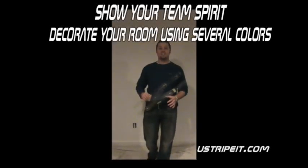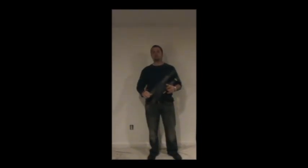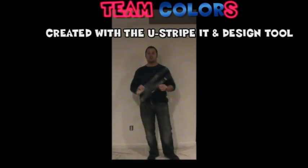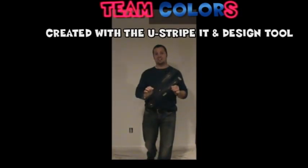Hey sports fans, it's Phil here and today I'm going to show you how to bring in all the colors of your favorite team into one room, showing your team spirit. And we're going to do that by using the U-Stripe-It and Design Tool.